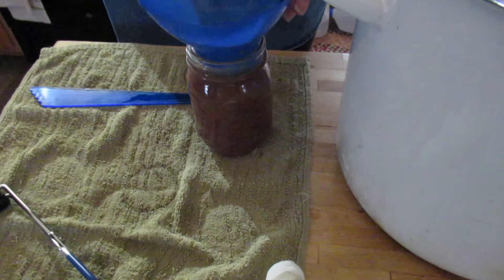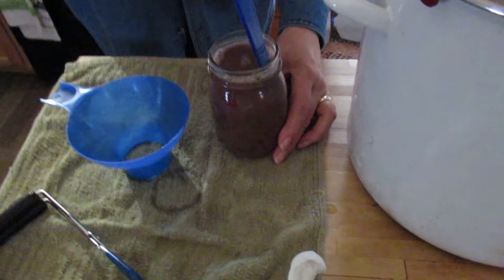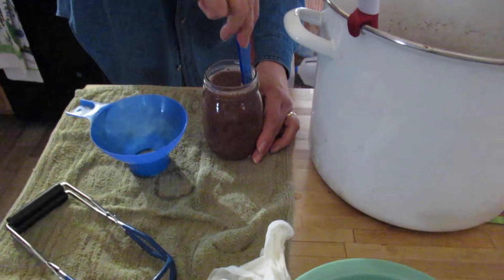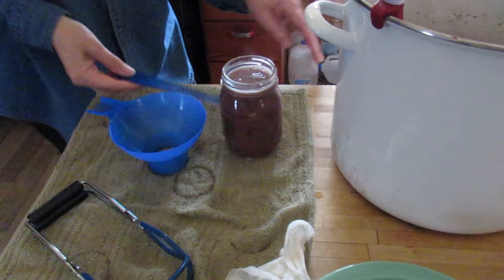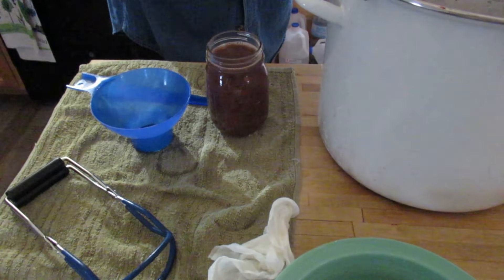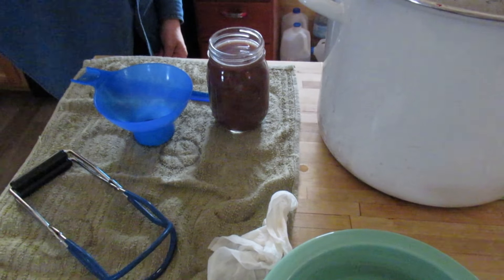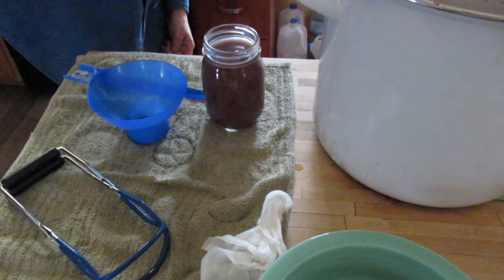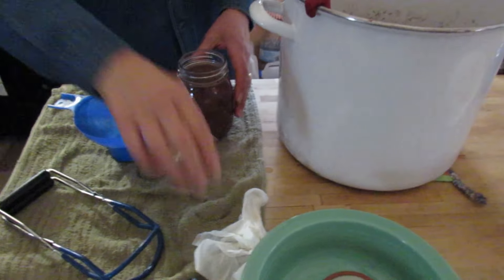Because it's just the two of us, I figured it was better to do it in pint jars — you could also do it in quart jars, it would just take longer processing. Once the canner gets up to the right pressure — which will be 11 pounds of pressure for our altitude — we have to can it for 75 minutes for pints. We're right about 1,000 feet, but the 11 pounds of pressure is for up to 2,000 feet. You have to check, because everything could be different, so you have to know your altitude.